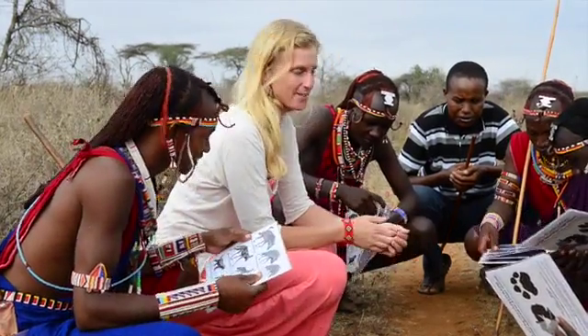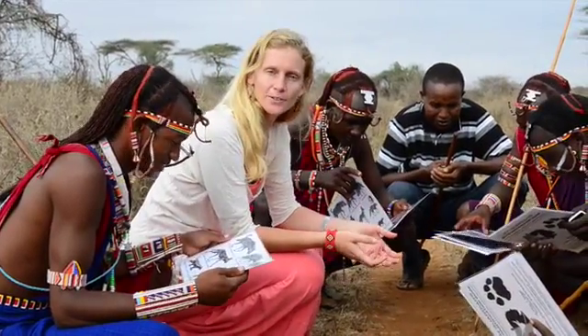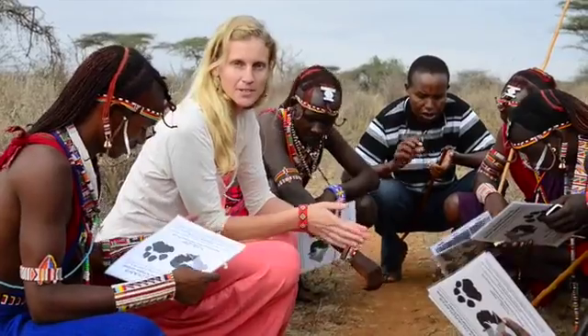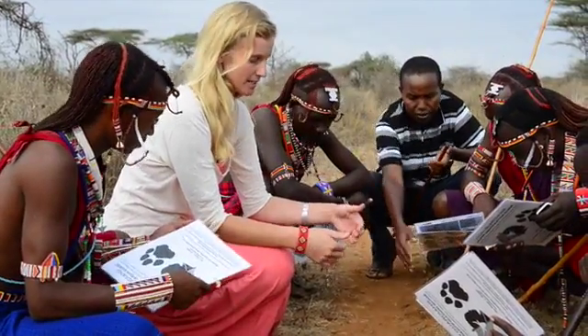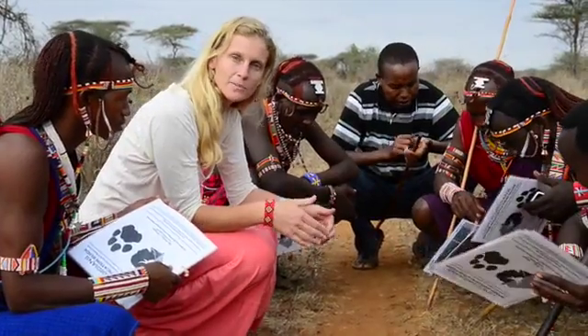This morning we went out tracking and we introduced the lion guardians to their spore guides. The spore guides show all the different carnivore species and the tracks of the carnivores, as well as the prey species. In this introduction we take time to explain how to tell the difference between the different carnivore species and prey species.